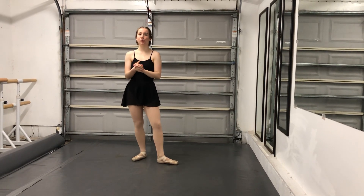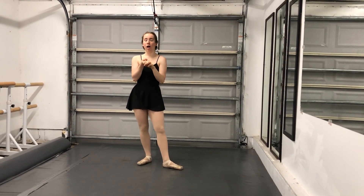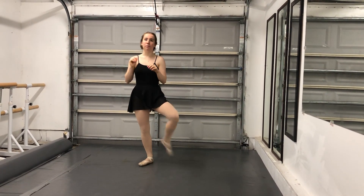I'm an executive, and today we're going to be doing the word piqué. So you can do this as piqué arabesque, piqué attitude, or piqué turns, but today we're just going to talk about the word piqué.